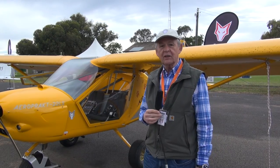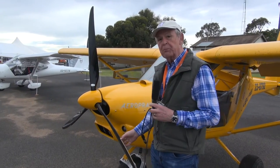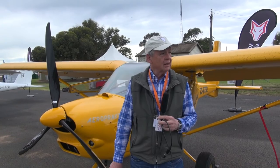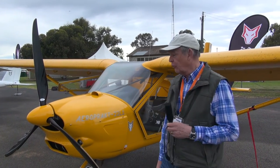I'll start on the outside and then I'll hand over to Ido to have a look at inside the cabin. First of all, the propeller. It's a bigger propeller than on the standard Foxbat, designed specifically to give you extra takeoff and climb out when you're close to the ground or when you need short takeoff performance.